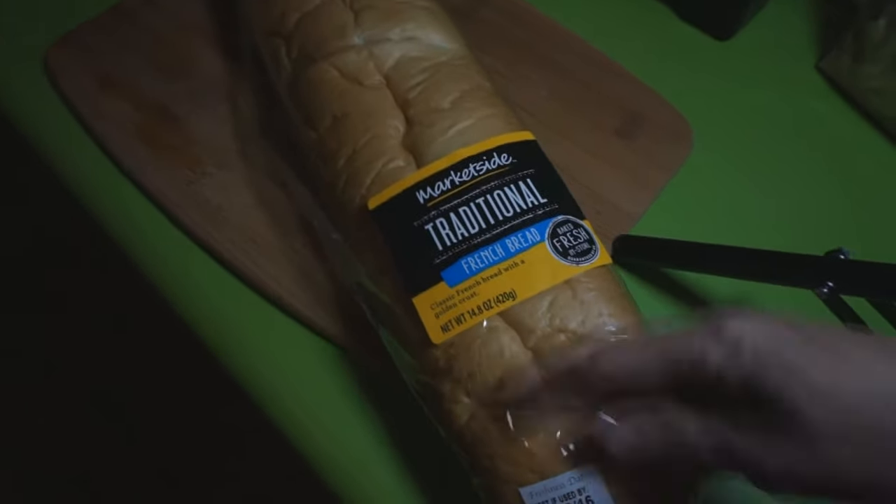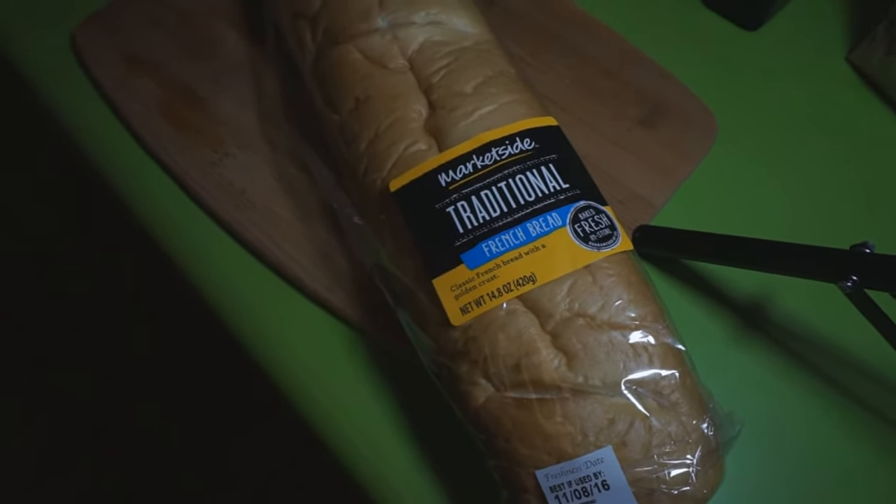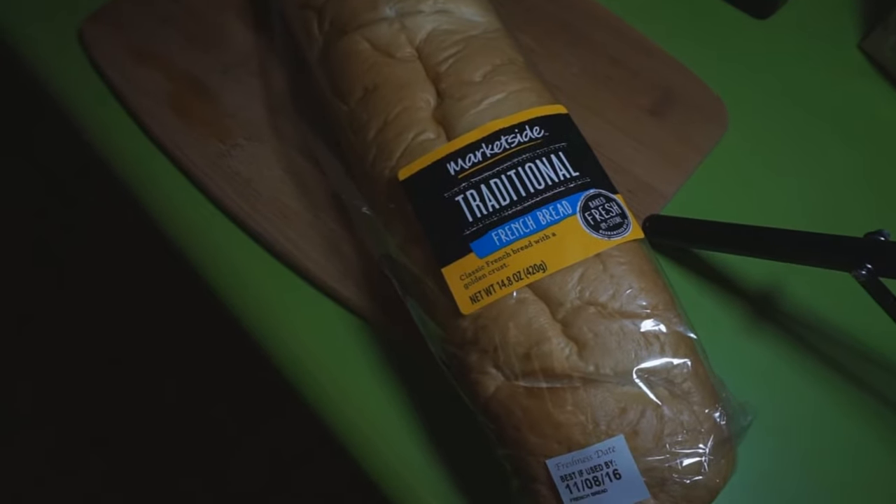You just slice the bread up, apply the spread, and then put it in baggies, date it, and then just put it in the freezer.